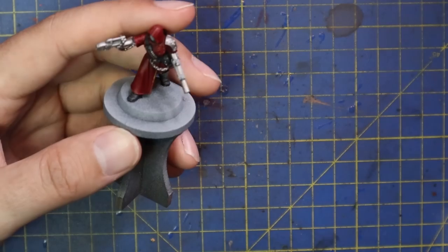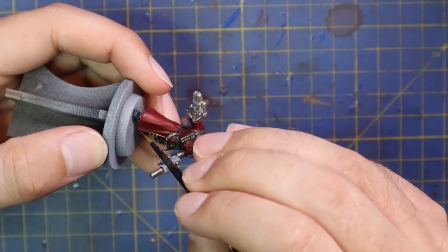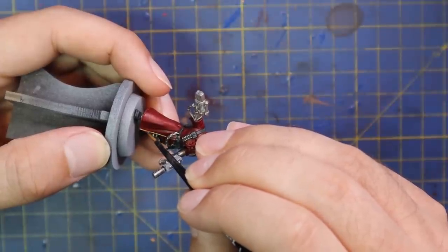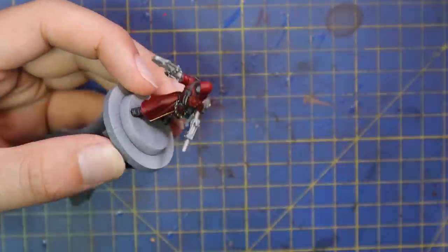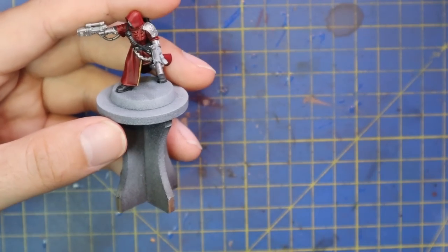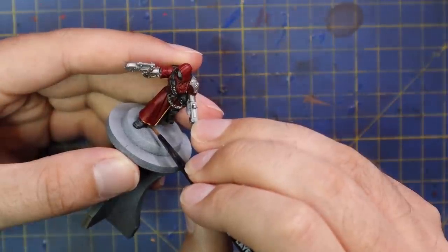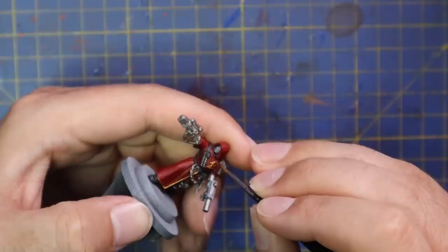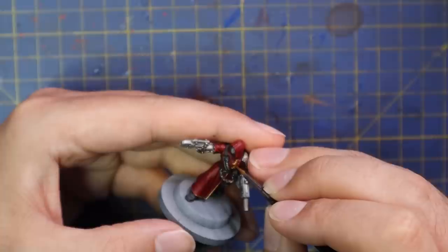Retributor Armour Gold was then brought in and all of that trim was painted on the robes, guns, weapons, and armor. I had reference pictures pulled up and was trying to stay as close to the official Eavy Metal color guide as possible — for colors, not for technique. Using a fine pointed brush and a bit of patience to get those neat lines on the trim of the cloth and armor. Her chest piece is a half Aquila motif — a very cool uniform.